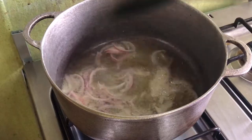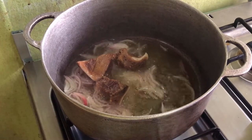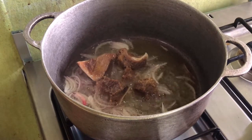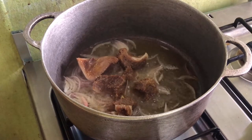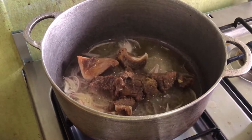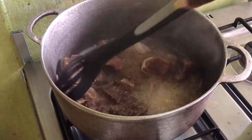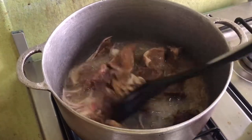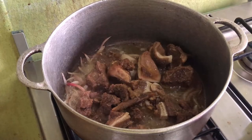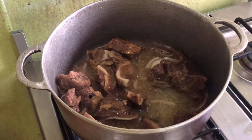At this point the onions have been frying for a while. Go ahead and add the beef into the onion and oil, and allow it to fry for at least three to five minutes. Then just keep stirring the beef until it is brown and has a very nice texture.